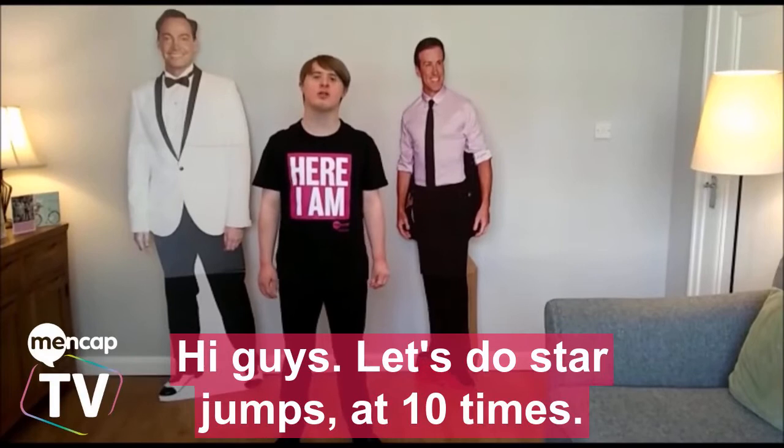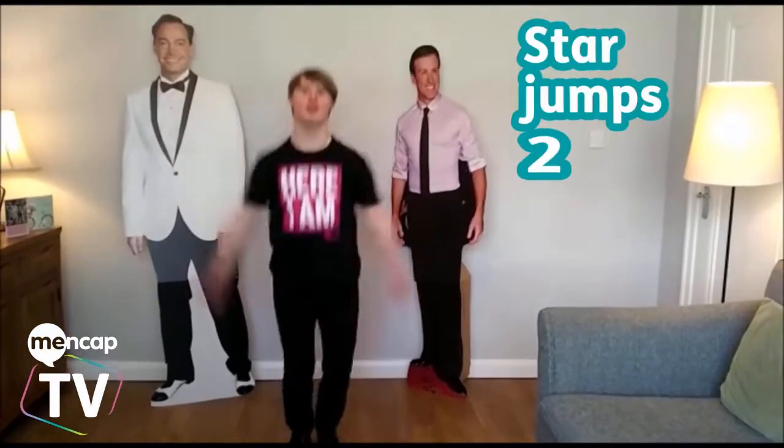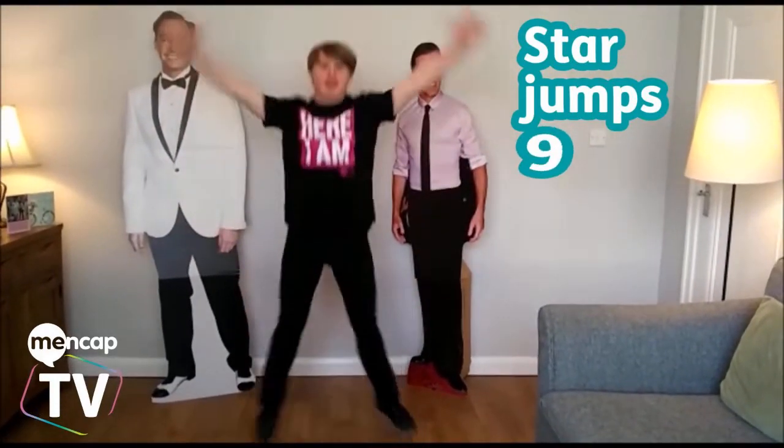Hi guys, let's do Star Jump 10 times. That's 1, 2, 3, 4, 5, 6, 7, 8, 9, 10.